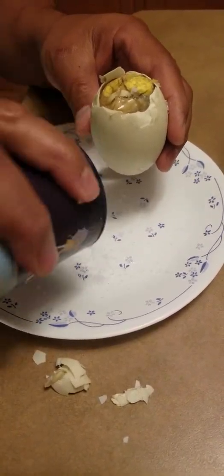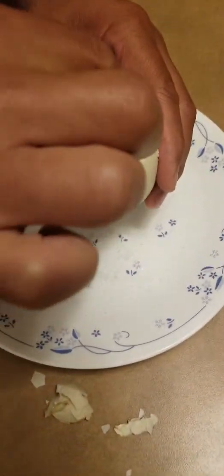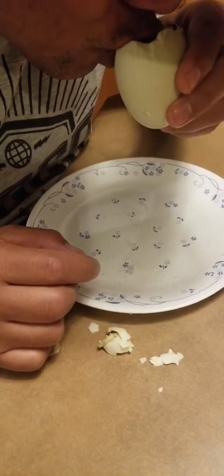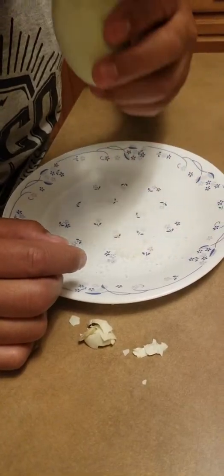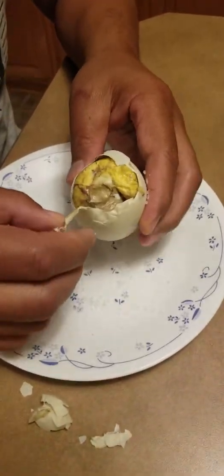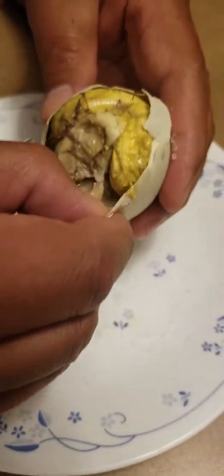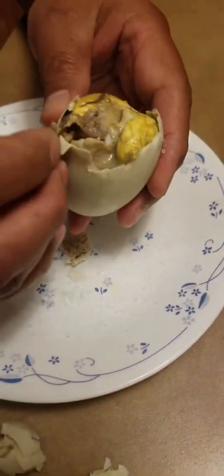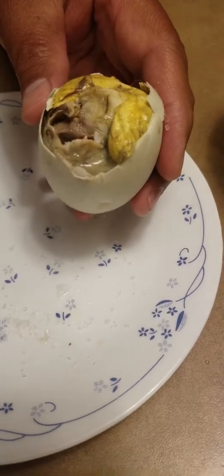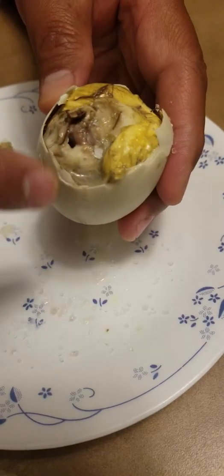Put some salt down here and just pinch some of that in there — pinch some salt in there — and just kind of slurp that juice in. That's good man, good stuff! And then I think there's a little bit of the duck in there. You can hear my stomach grumbling. There's the little duck.